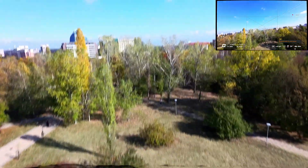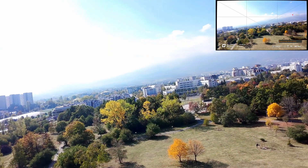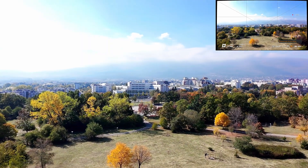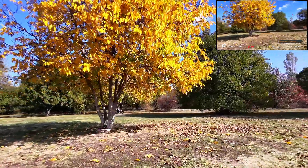And there is the second Yaw Tumble. Again, my bad — didn't complete the roll in time and the drone couldn't recover.